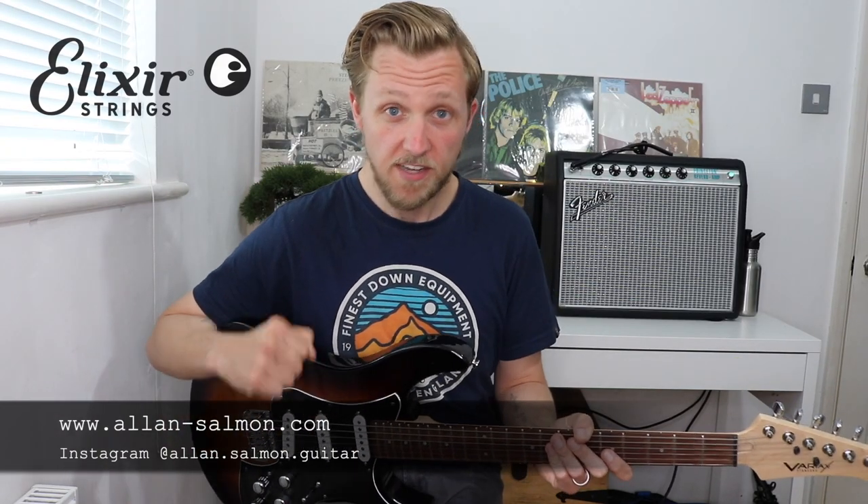Some really interesting sounds there. Thanks guys, that's it for today. Hope you enjoyed the lesson and I'll see you again soon.